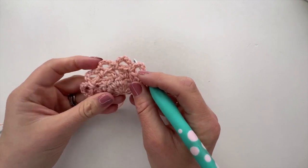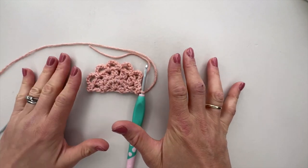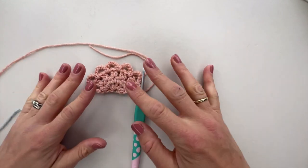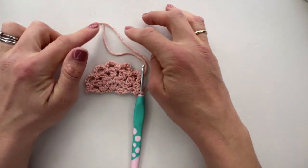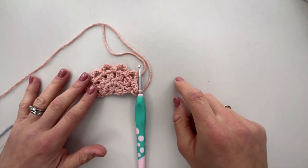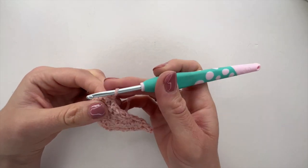This is exactly the same whether you're working a long edge or a short edge half hexagon. From here we're at the same point. The next row and subsequent rows differ — that's what gives us the different shapes. If you're making the short edge half hexagon, skip ahead to that video. We're going to carry on here and do the long edge half hexagon.